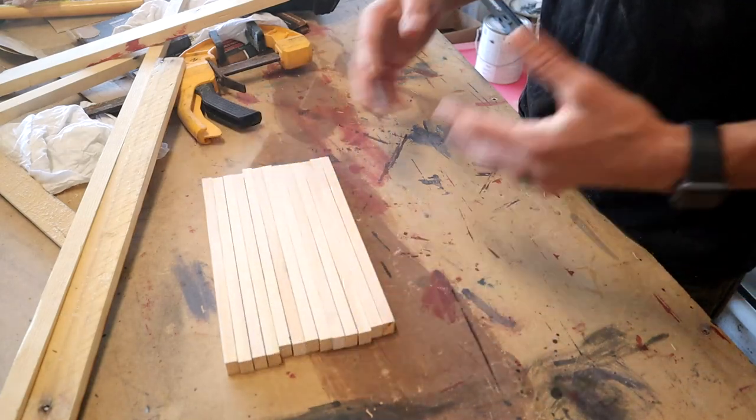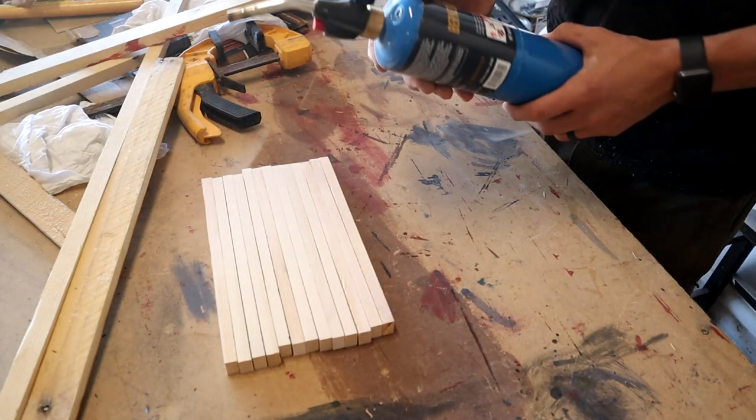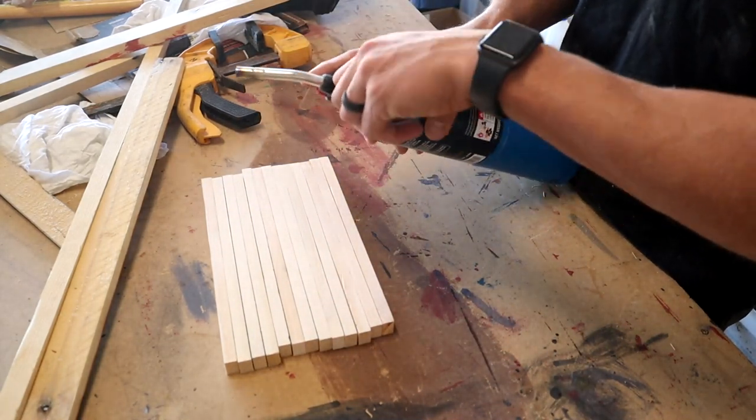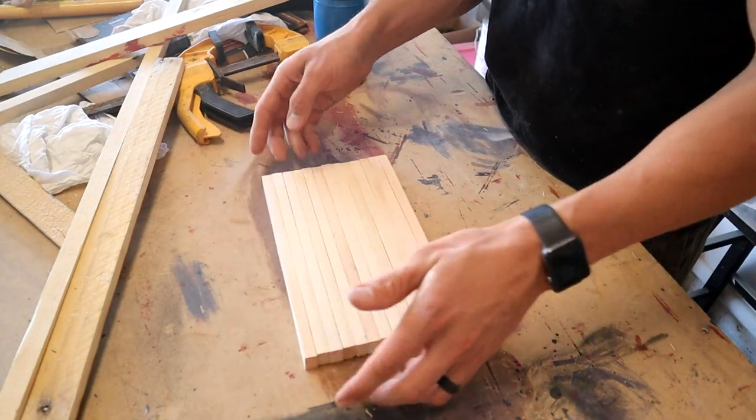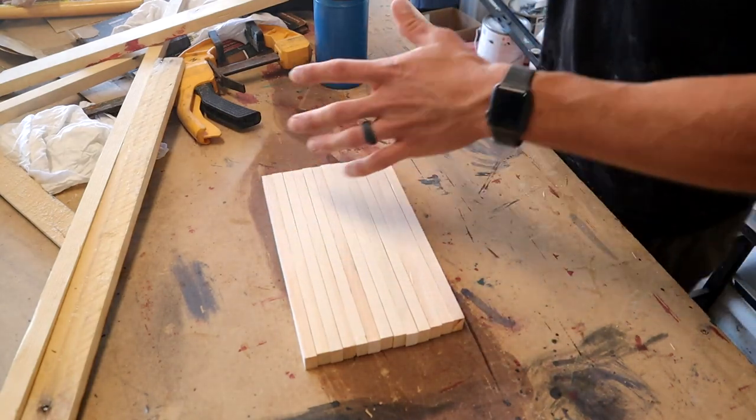We got them all sanded and next up I'm going to go ahead and do some torching on the faces just to give them a little bit of a distressed look. Obviously you can go as light or as dark as you want with this.